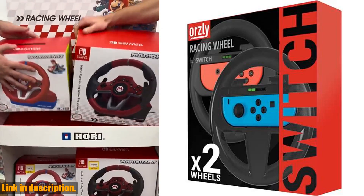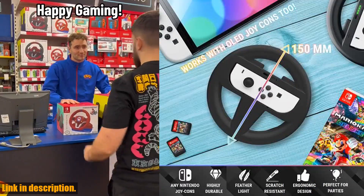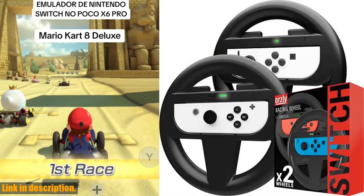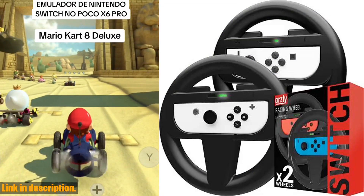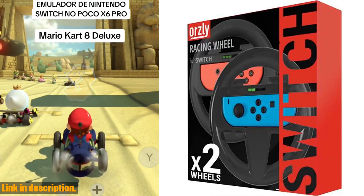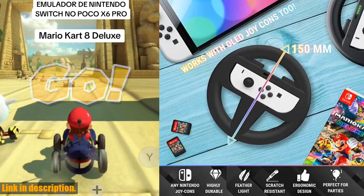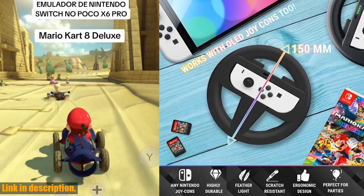So if you're ready to take your gaming to the next level, make sure to click the link in the description to get your hands on the Oursley steering wheels for Nintendo Switch OLED console Joy-Cons. And while you're at it, don't forget to subscribe to our channel for more awesome reviews and gaming content. Thanks for watching, and we'll see you in the next video.